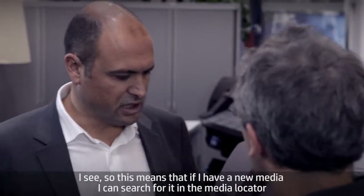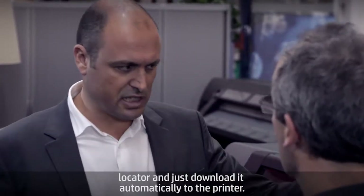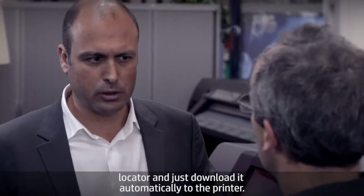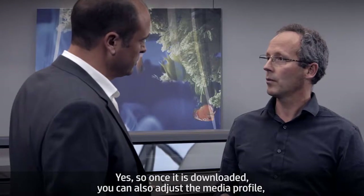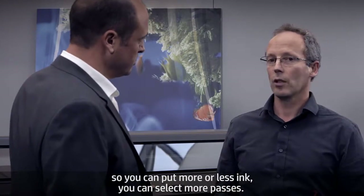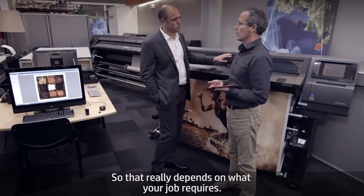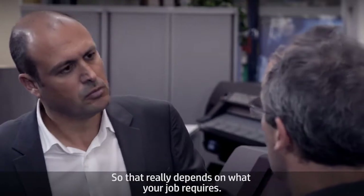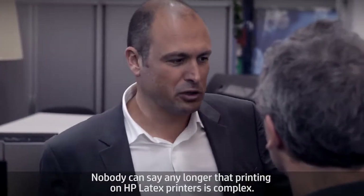If you have a new media, you can search it in the Media Locator and just download it automatically into the printer. Once it's downloaded, you can also adjust the media profiles — put more or less ink, select more passes, use four colors instead of six. It really depends on what your job requires. Nobody can say any longer that printing on HP Latex printers is complex.